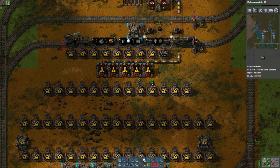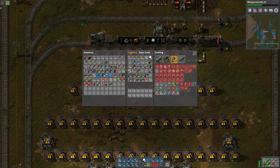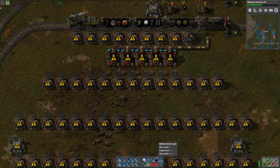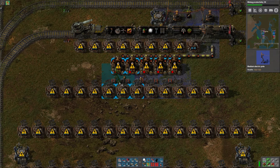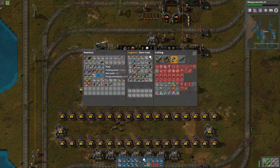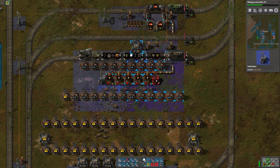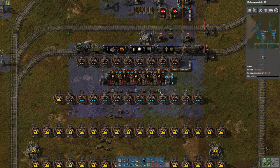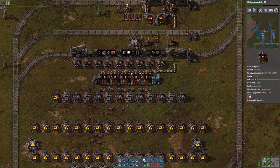And then we'll just have one chest with the plates coming in, and then we'll have another chest on the output with the battery. Then we can put power poles, but then I'm going to have to get these beacons back here powered up. So maybe I should use substations instead. We'll do that instead. And then we can put lights here instead of the power poles. And those need productivity modules, which I need to get out of my train.